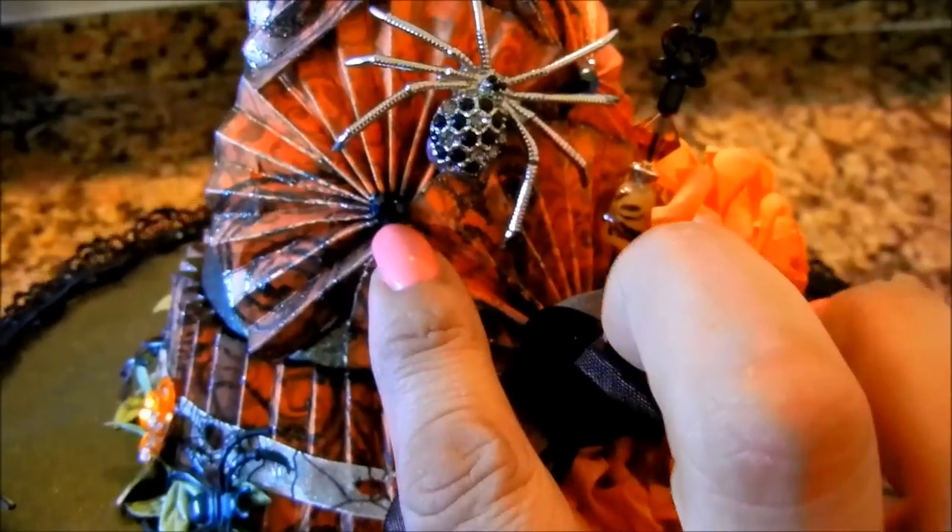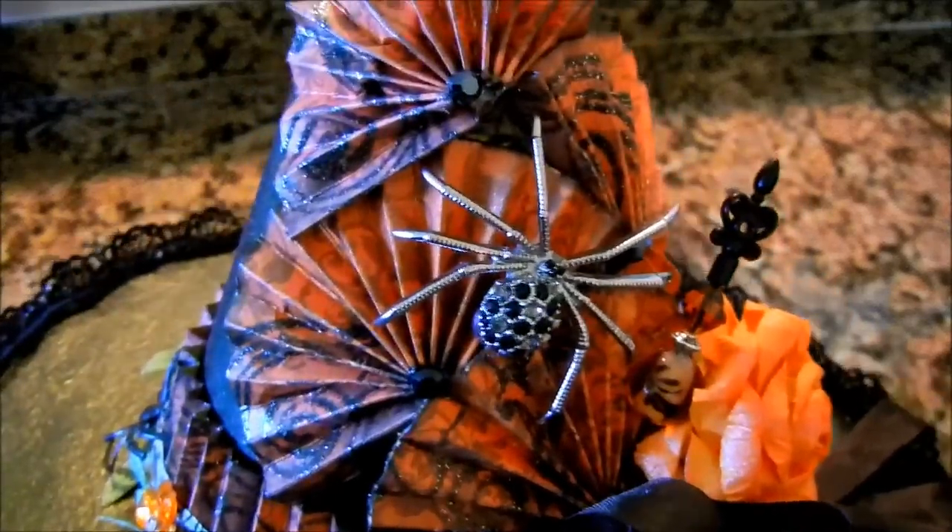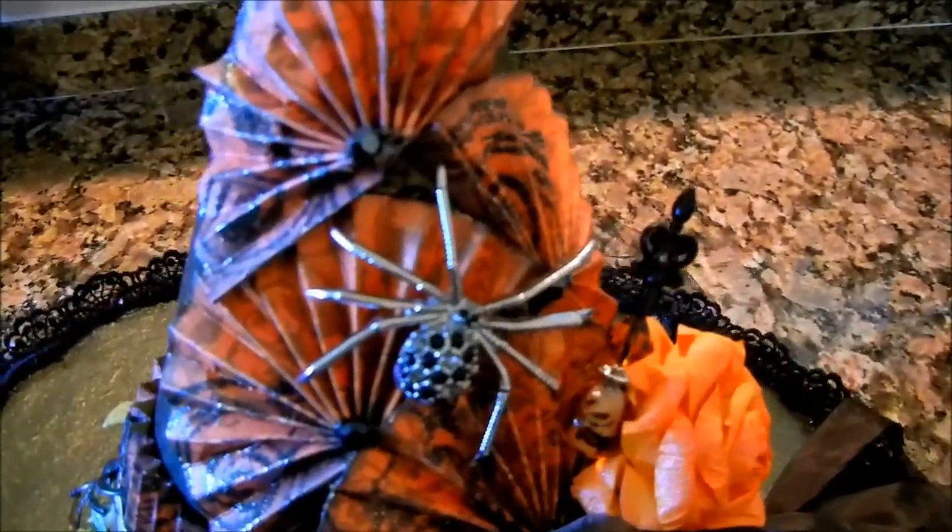I've added some bling here, and these blings came in a package from a Jolie's bling pack that I have. Trim and tulle, and it was pretty simple — I mean black paint, a lot of creasing with your bone folder, and the beautiful colors that I used.